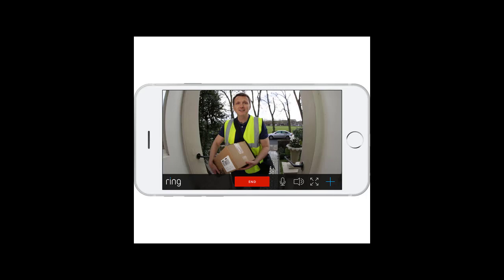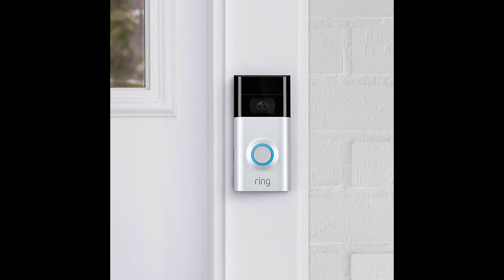Can Ring work without Wi-Fi? Does the Ring doorbell need a Wi-Fi connection to work? To access the smart features on your Ring doorbell, you need a strong internet connection. Without it, the device has no way to share data and other information with the app on your phone.